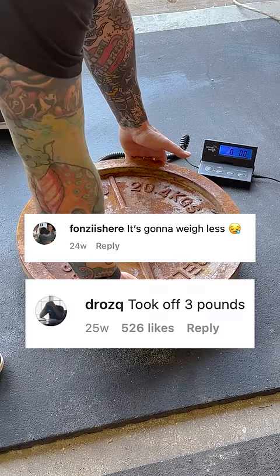Does restoring a weight plate change the weight? Let's find out. Initial weight is 44 pounds 5.6 ounces.